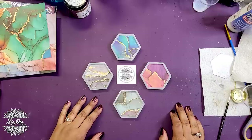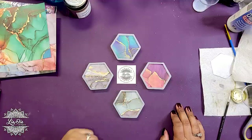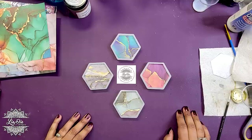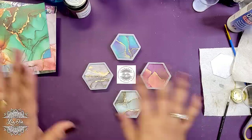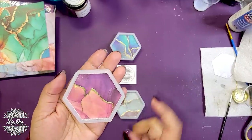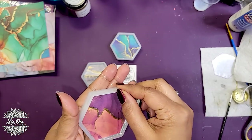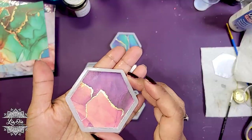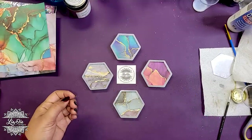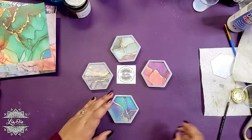The next thing is to add a little more embellishments, because this is a Lea Dia Designs video and we can't leave it just like this. I'm going to leave one piece plain — that'll be our comparison to show what it looks like without any extras. Then I'll work on the blue one first.